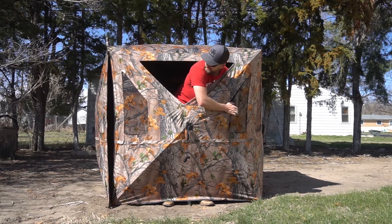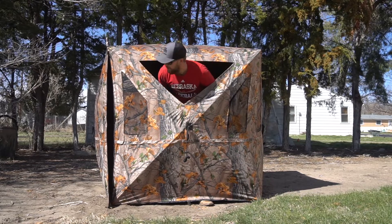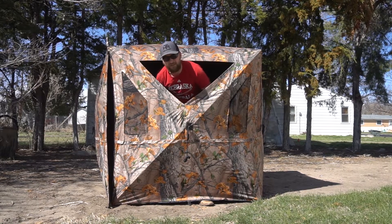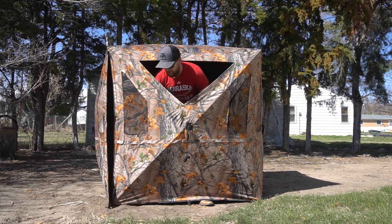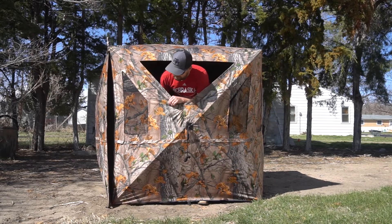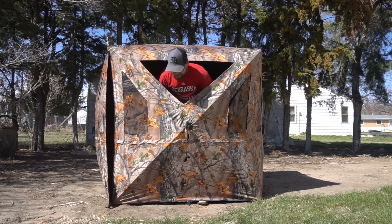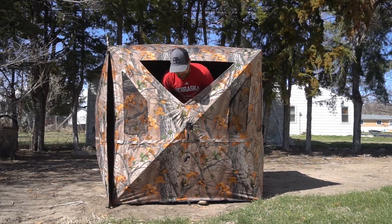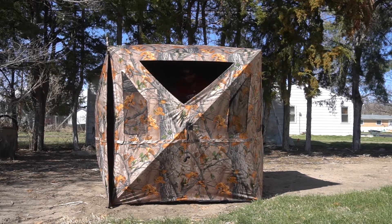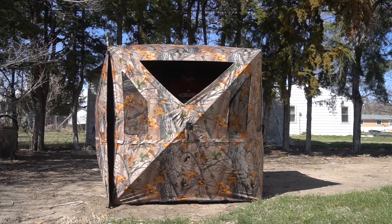This was in my price range — that's why I got it. I think it was like 150 bucks somewhere in there. It's gonna work pretty good I think. It's not as durable as some of them, sure, but for shooting my bow out of and even my shotgun, I can get all the way back in here — there's plenty of room.